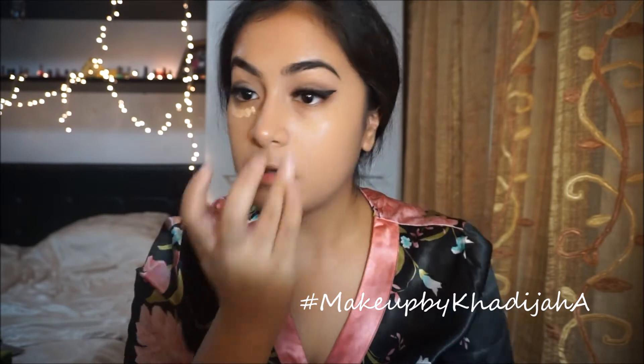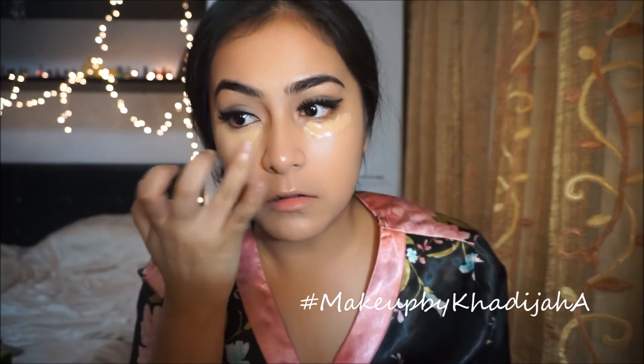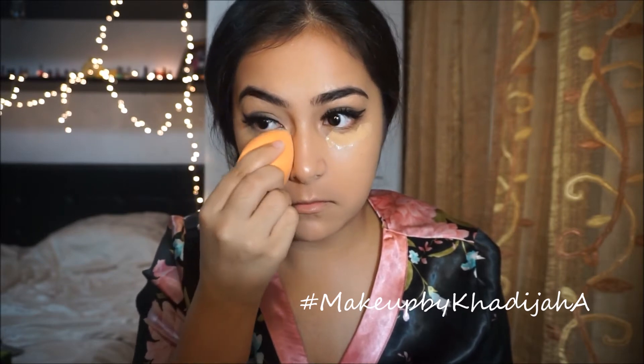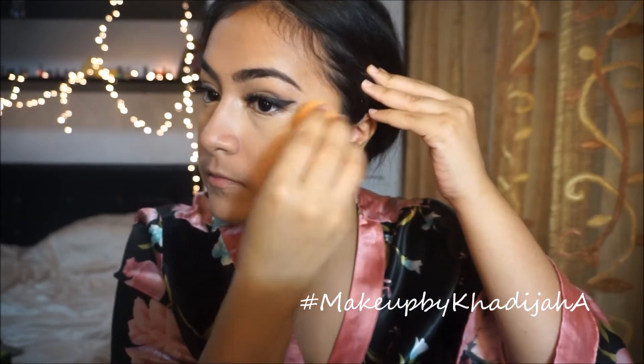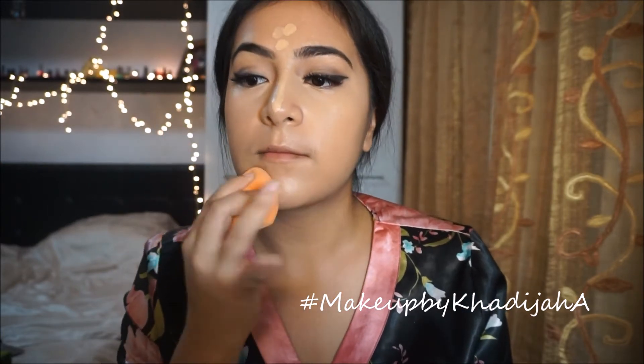Taking my MAC Pro Longwear Concealer in the shade NW25, I'm just gonna apply that on my under eye. I'll blend it with my fingers first, just because I like how it looks when I blend it with my finger, and then I'll go ahead with a damp Real Techniques sponge and blend that in even more so it looks more seamless. Then I'll do this on my other eye, and also apply it on my forehead, nose, and chin.